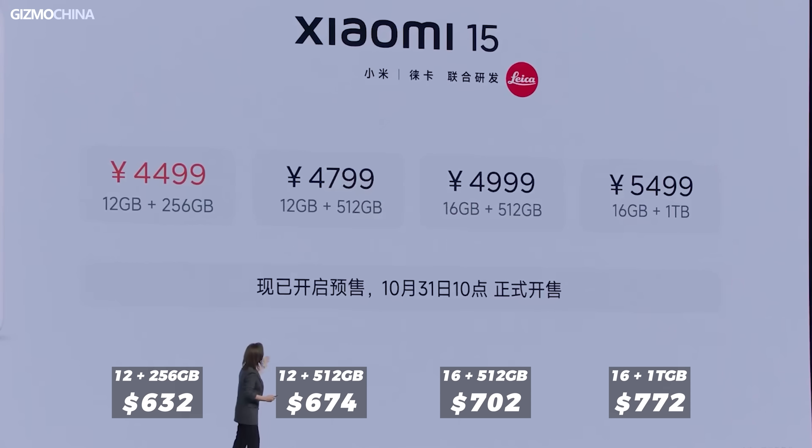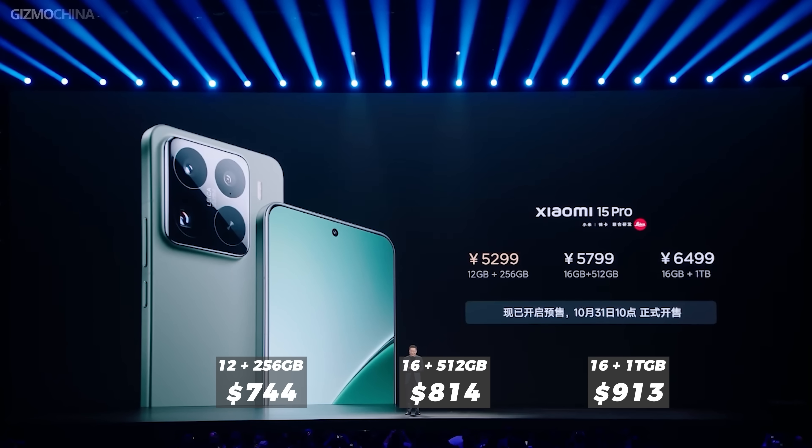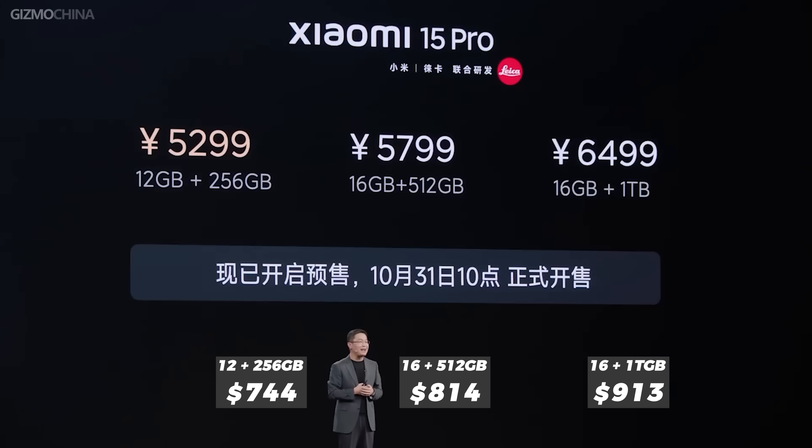With the rising cost of the Dimensity 9400 and Snapdragon 8 Elite, flagship phones are getting more expensive. There's no way to get a flagship phone for less than $550 anymore. But is there really no way we can get a cheap flagship phone?